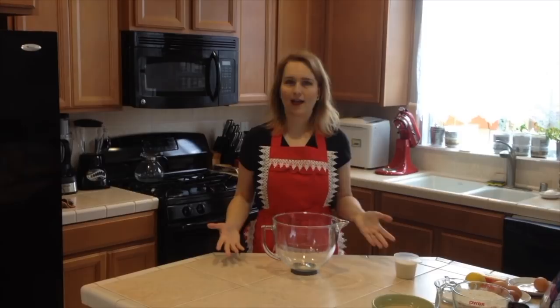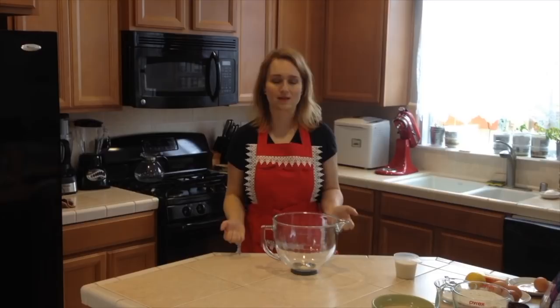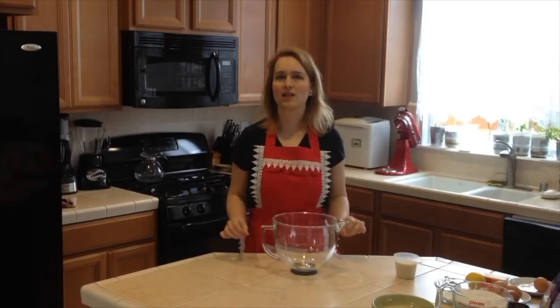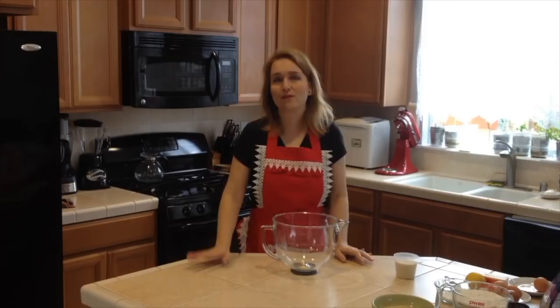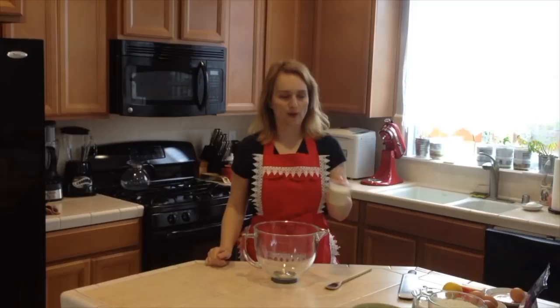I want to tell you that I'll be using my KitchenAid mixer. Normally I like to do it the traditional way, but I found out that it's better if the dough is mixed for about 10 minutes, which would be really hard to do by hand. A hand mixer with a spiral attachment works too, but I recommend really working this dough because it releases more gluten and makes it fluffier. I also tried it in a bowl and it worked great too.